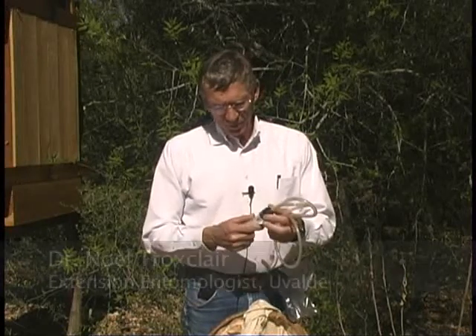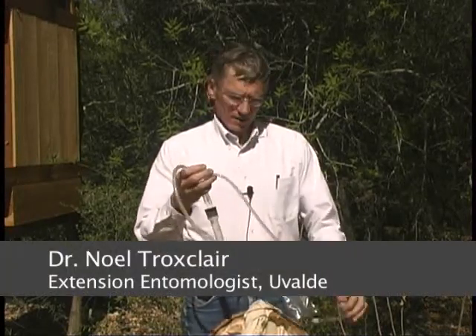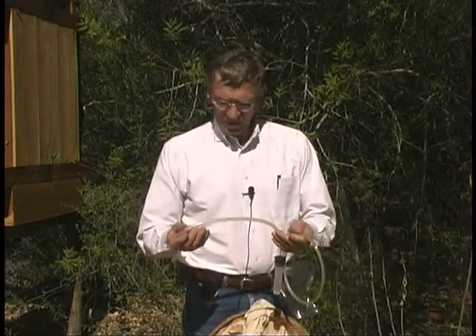I want to talk today about an aspirator. An aspirator is basically a suction device that I use to collect small insects, normally very small insects.